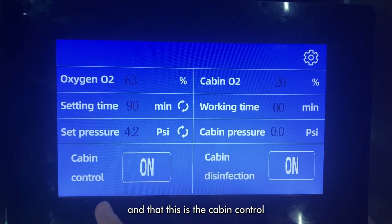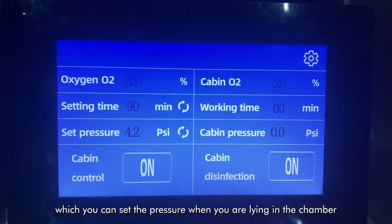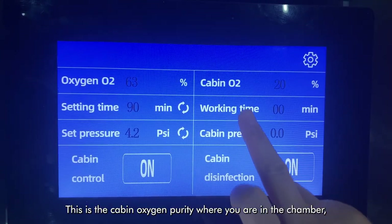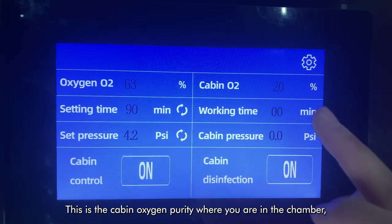This is the cabin control, which you can set the pressure when you are lying in the chamber. This is the cabin oxygen purity where you are lying in the chamber.